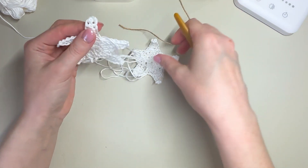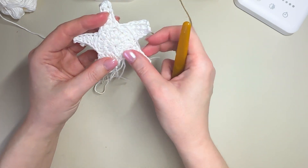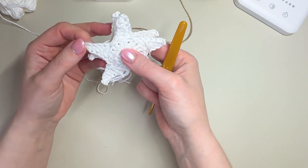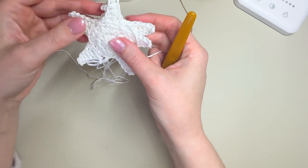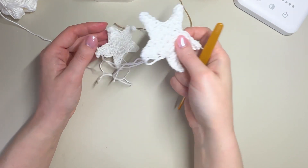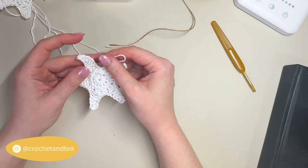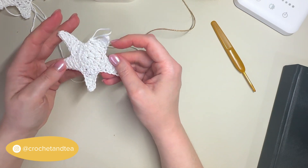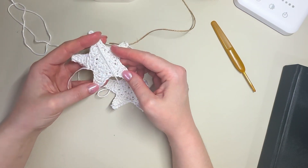You could also stitch them together and maybe pad out the middle a little bit, though I'm not sure the points are big enough to provide much padding. But there you have it! Please do tag me in your garland videos over on Instagram at crochet and tea — I would love to see what you create with this. Happy hooking and I'll see you soon, bye!